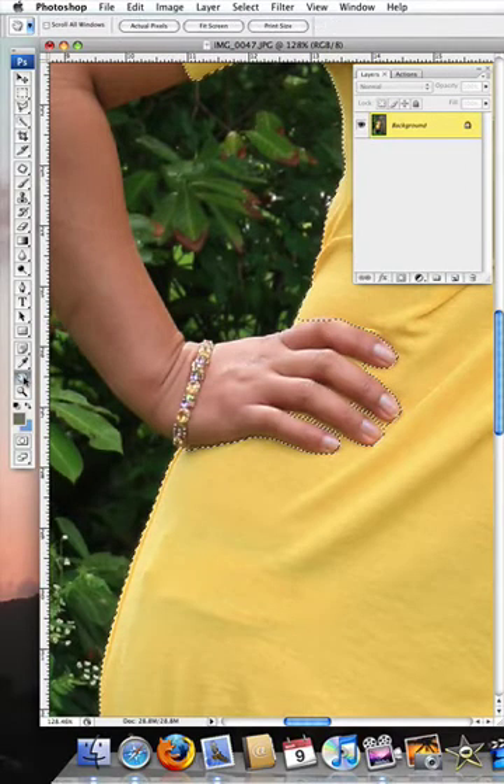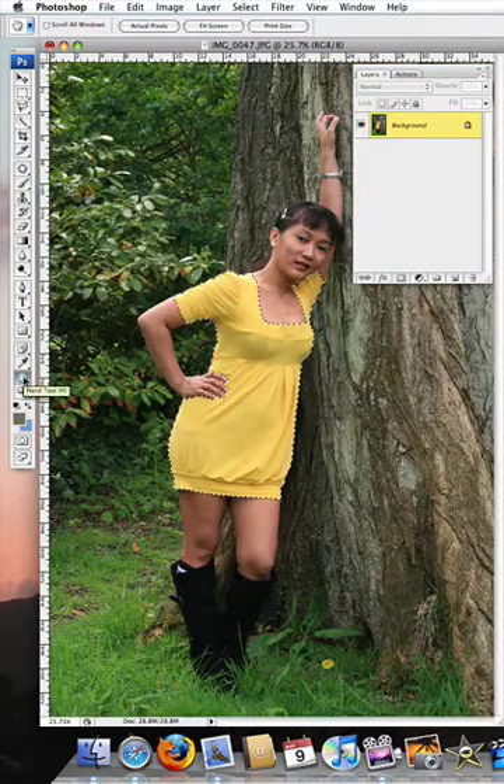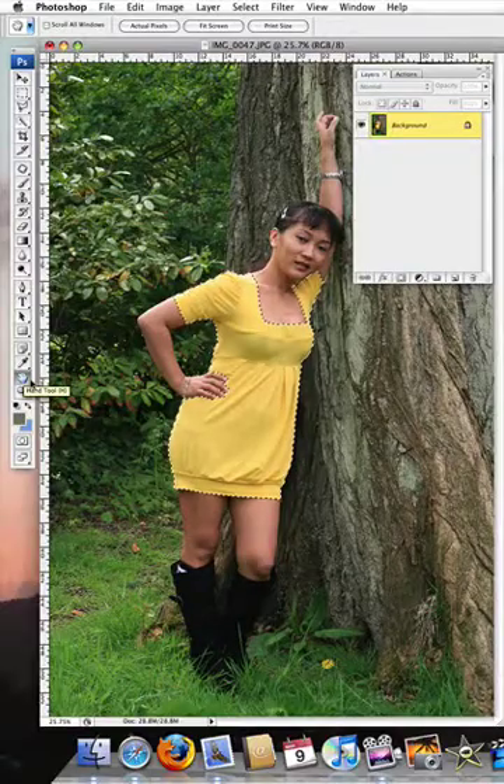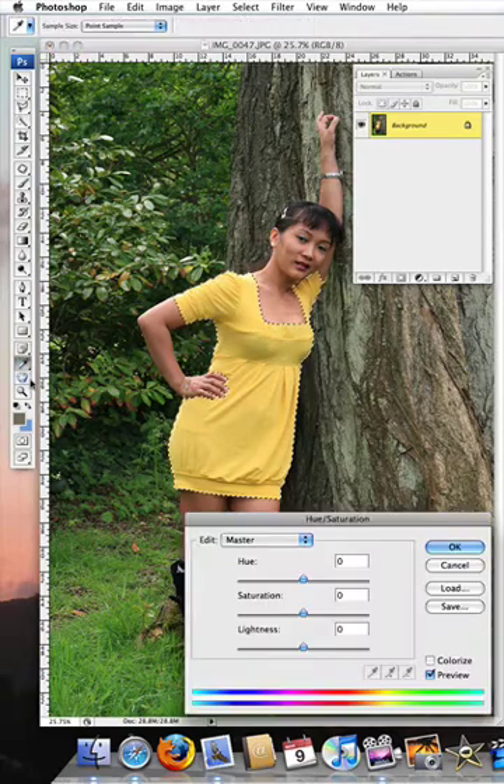Double-click to bring it back to normal magnification. Now hold down your Command key on the Mac, or the Control key on the PC, and tap the letter U on your keyboard and the Hue and Saturation dialog box will appear. All you have to do here is drag the hue slider in whichever direction you want — to the left or to the right — and pick a suitable colour for the dress.